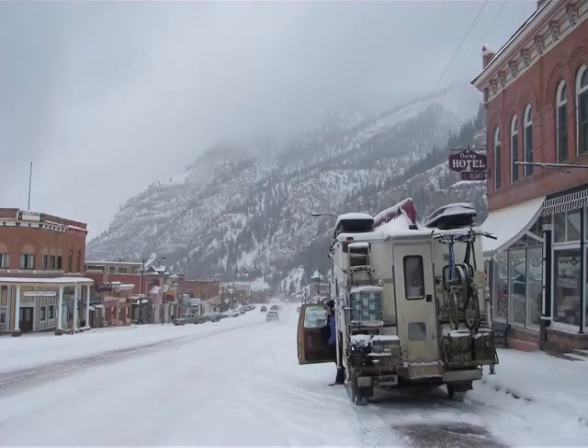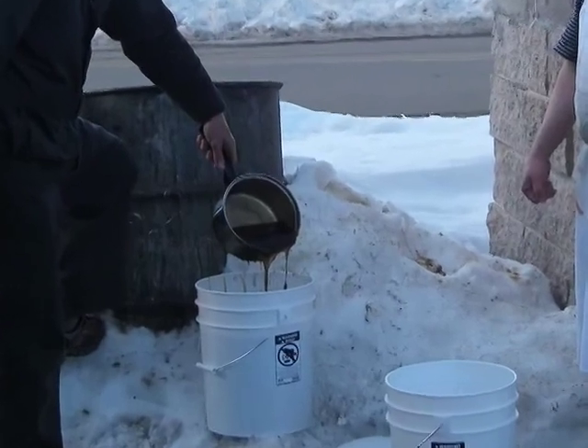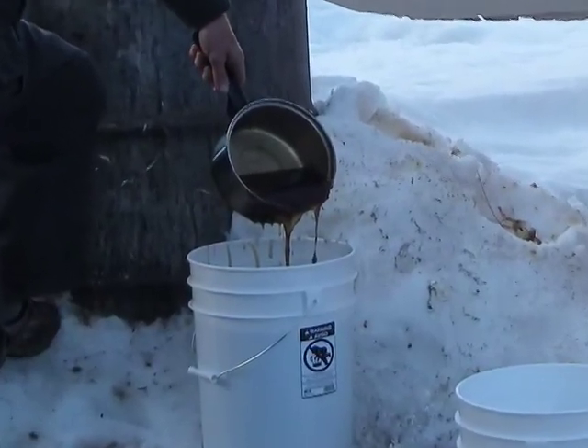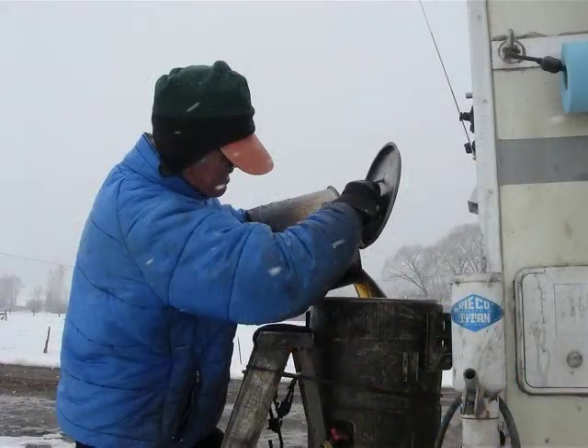We spent one month in Colorado where the average temperature was probably below freezing and down to five below at times. We had to revert to buying a big saucepan and some large buckets. The oil never really froze — it would just be like a slushy — and I literally had to scoop it out into buckets and let them warm up inside the truck before we could run it through the heating process.